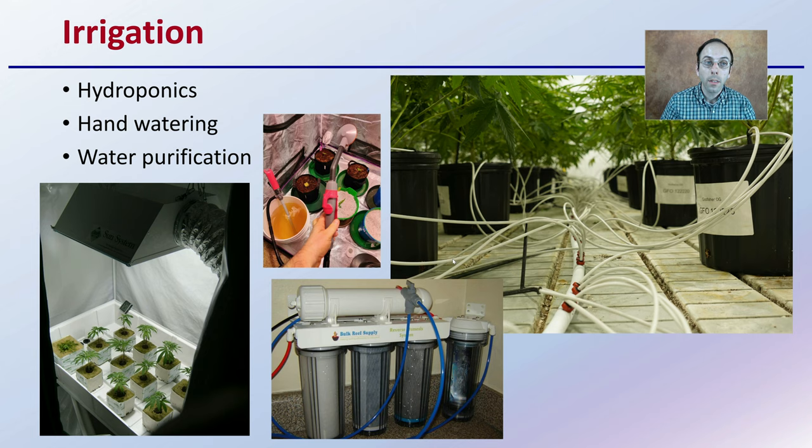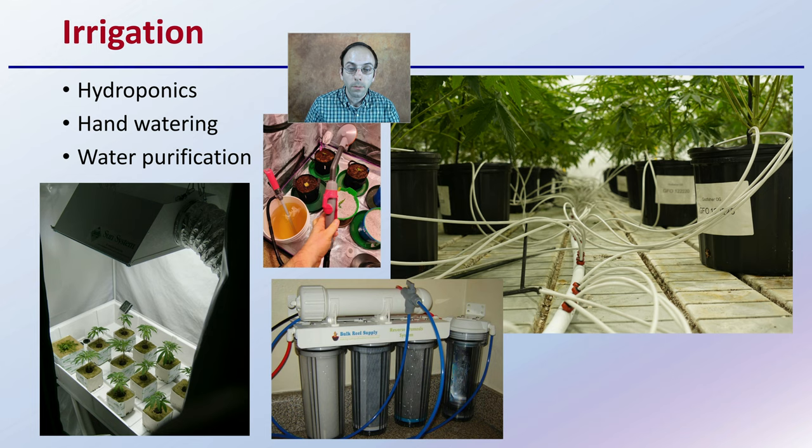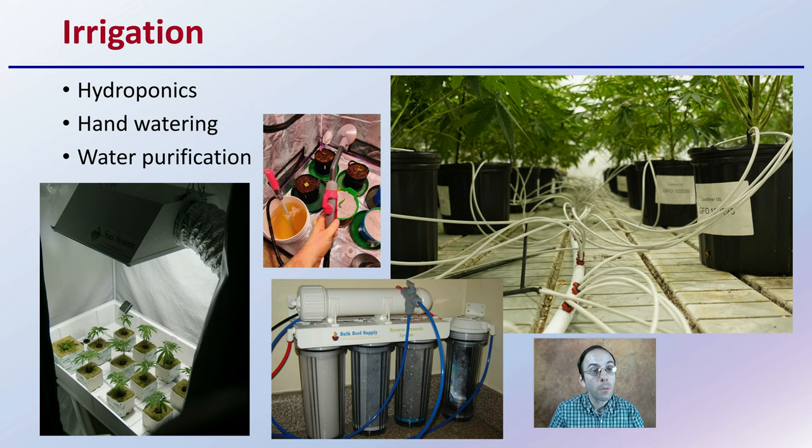Lastly on our quick general checklist: irrigation. How are we going to be supplying water to our plants? Is it going to be hydroponically, or hand watering? Are we going to use a certain type of water purification? What are we going to do to help ensure that our plants are receiving not only water, but quality water on a regular basis so that it doesn't restrict their production? If you're thinking about indoor growing, this provides that quick general overview, but there will be more videos here on DeBako University for you to check out and learn the details. Best of luck.